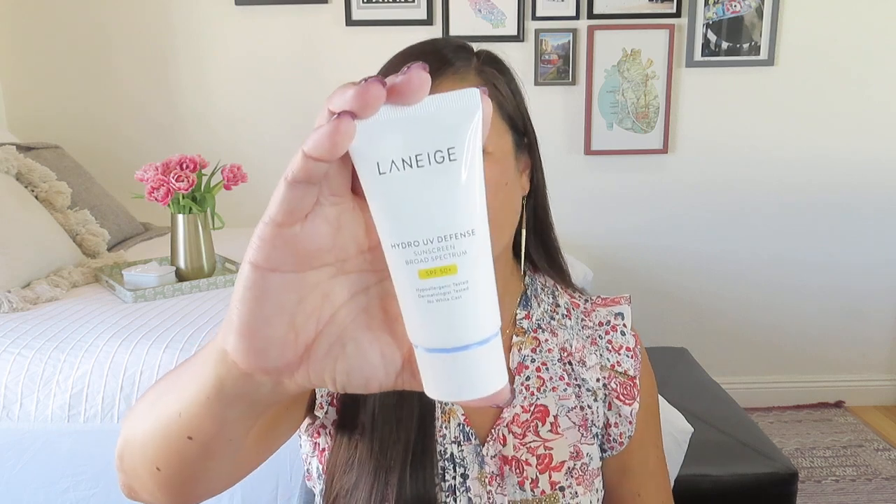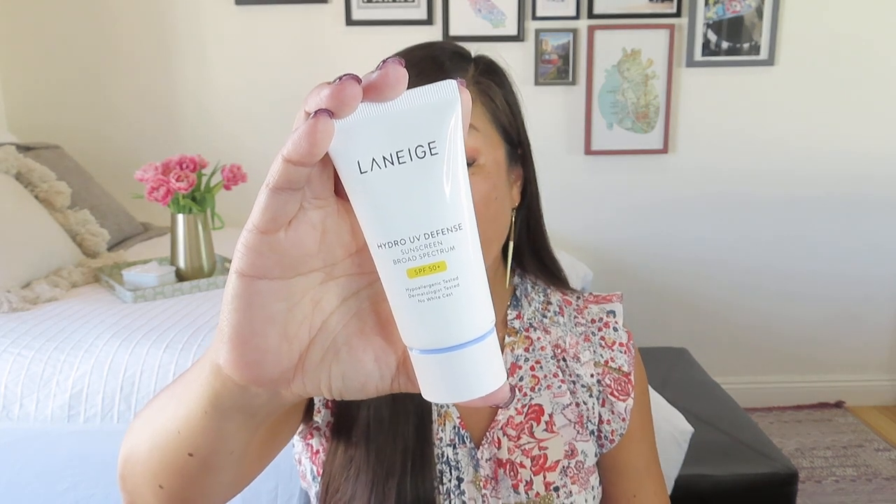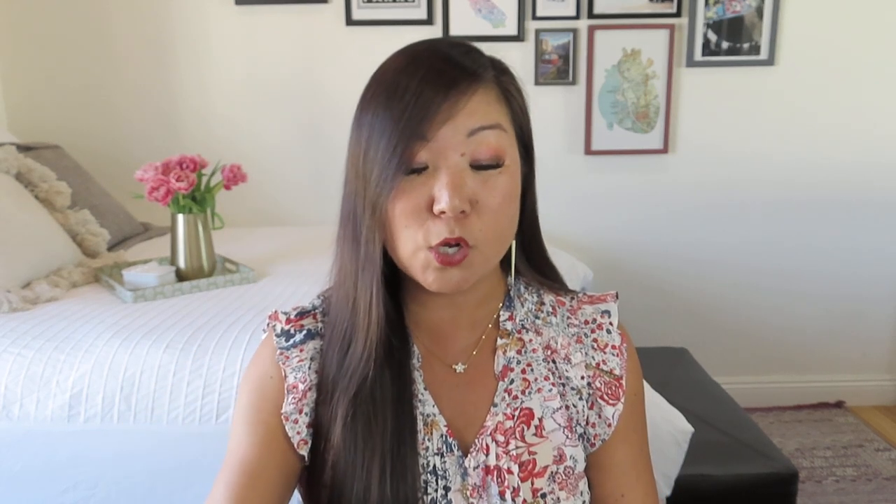My last add-on item in Category 2 was the Laneige Hydro UV Defense Sunscreen, with an SPF of over 50. I got a lot of sun on this trip and we went through all of our sunscreen, so I always need more. This is mostly for your face — hypoallergenic tested, dermatologist tested, no white cast. $30 value. The sunscreen from the loved brand Laneige doubles as a moisturizer, delivering hydration as well as protection. It's going straight into my travel sun bag.